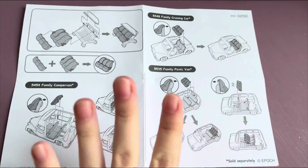Hello! Today I'll show you how to combine a triplet stroller with a family camper van, family picnic van, and family cruising car. I'll act according to the instructions.